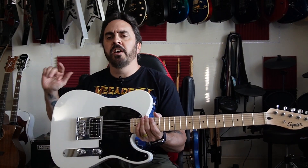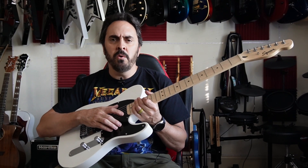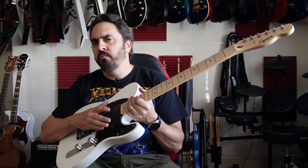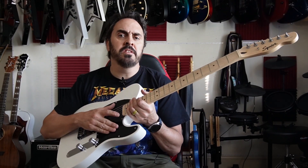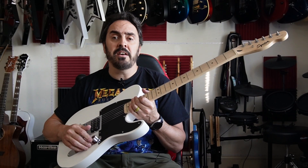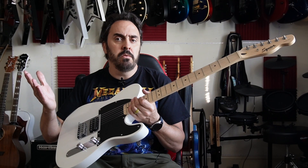What we're going to do now is take it over to the bench, open up the electronics cavity and see what's going on under here. Other people have asked in other videos whether it's routed out for another humbucker or single coil. We're going to find out how deep it is and see if you could actually modify it, put a switch in it, and see what we've got going on.